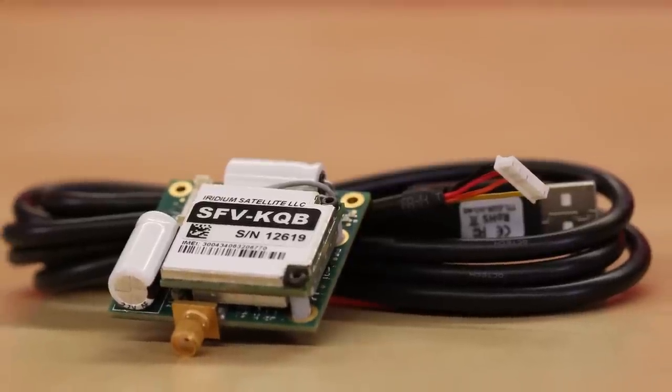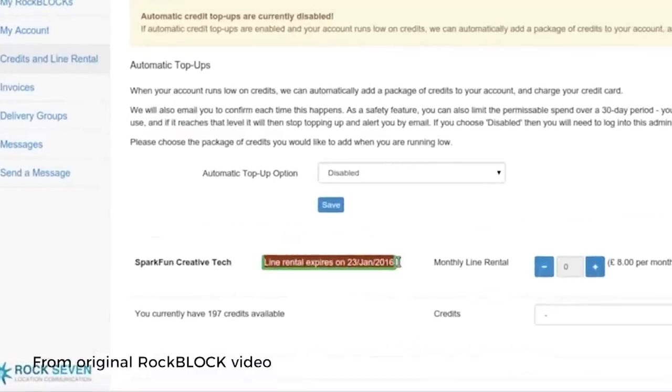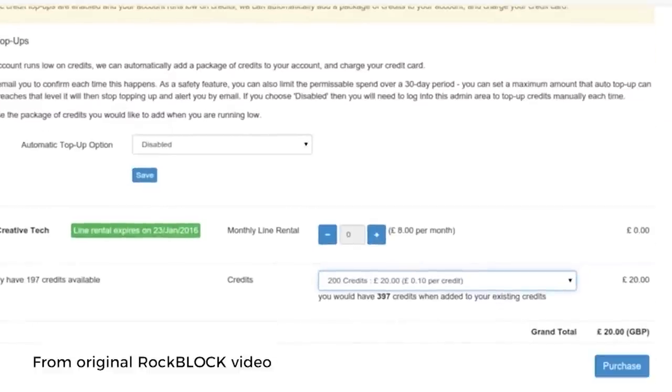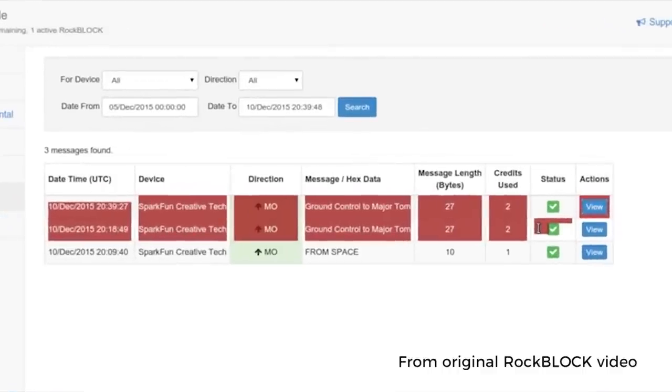If you want to learn more about how the RockBlock and the Iridium satellite system work, you can check out my other video on the original RockBlock. The short version is there are two fees to pay to use the network: a line rental fee of 10 quid a month — about $13 US at time of recording — and credits to actually send and receive messages, sold in packs where 100 credits costs 11 quid, about $14.50 US. You can buy those in packs of up to 20,000 credits, and manage your credits, lines for separate modules, and messages through their online portal.